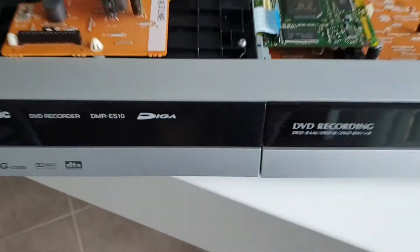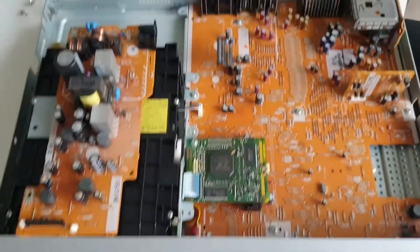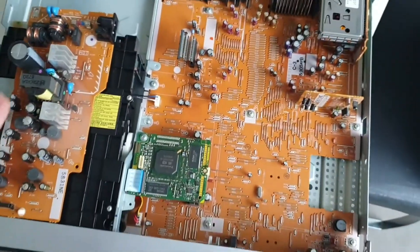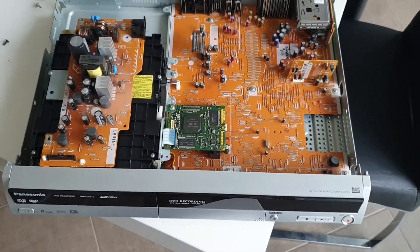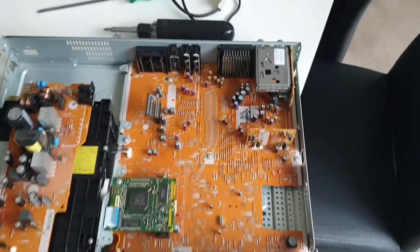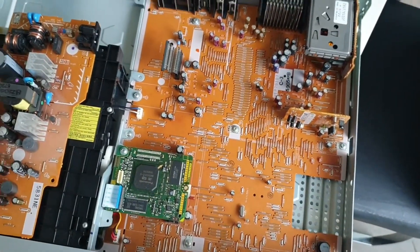This is the Panasonic DMR-ES10, a machine I use in my VHS recording chain. It's pretty popular in video transfer circles because of the line time-based correction that is part of this unit.